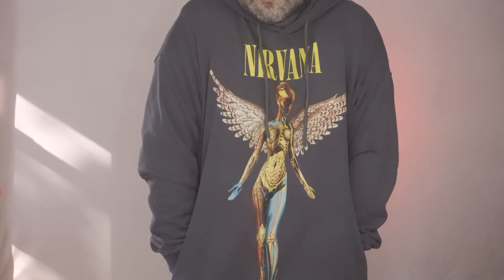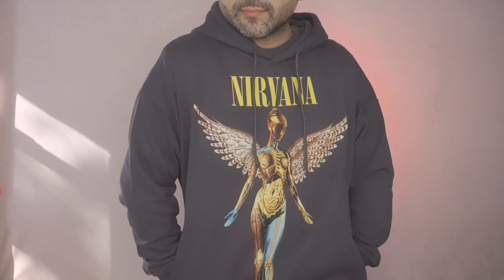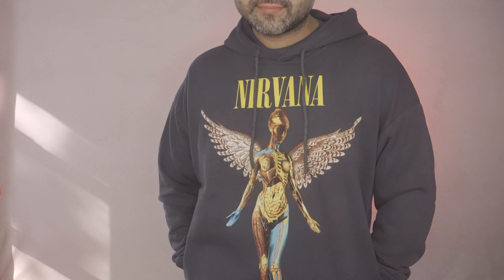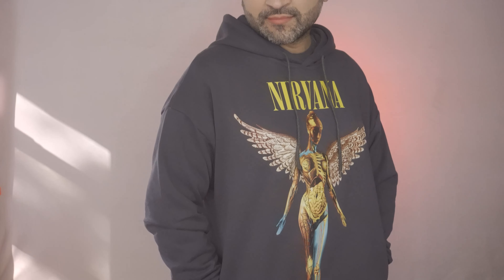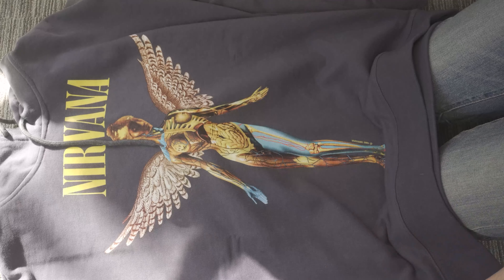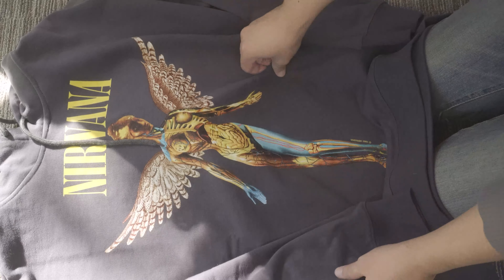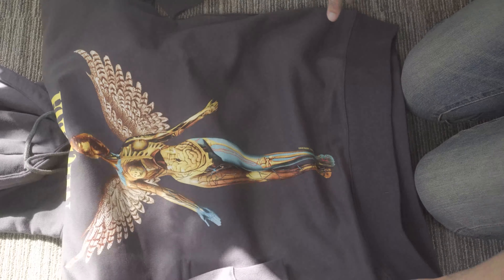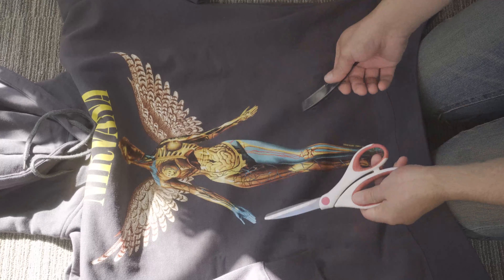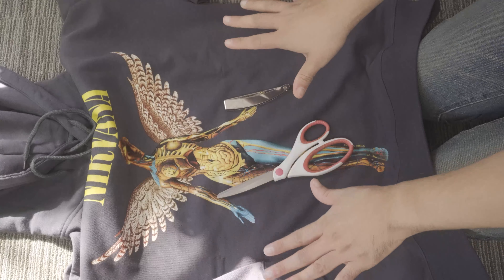This is how the hoodie looks with it on. I think I could have gone with an extra large, but the large is still pretty good — not too form-fitting, not too loose. Now let's go ahead and get started. The first thing I'm going to do is distress the hoodie — create some holes, rips, tears, and cuts to give it that dirty, out-of-the-trash-can look.